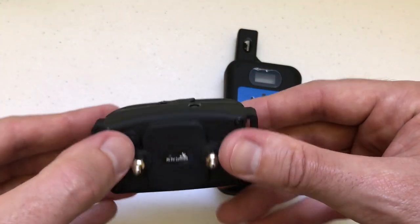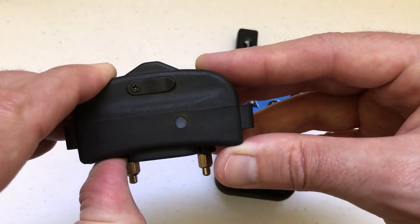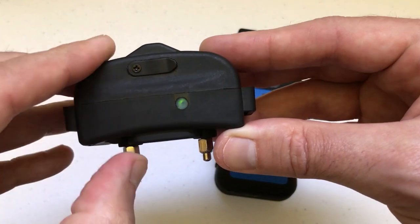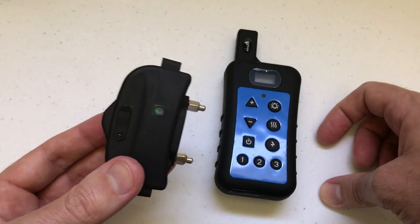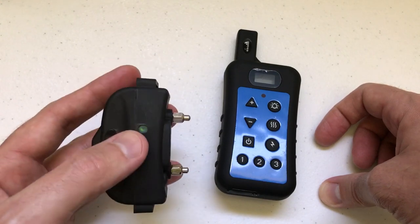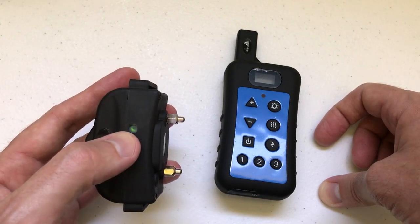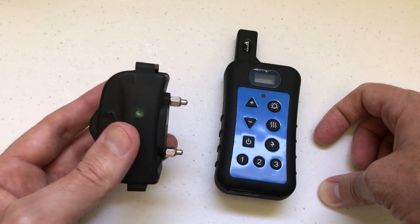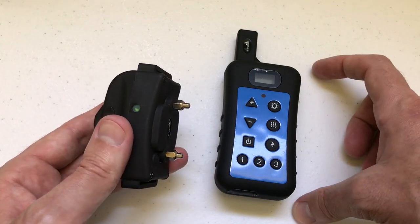When you buy the extra collar, all you're going to do is press and hold the power button and it should come to you automatically unpaired. The way you can tell it's unpaired is there's a blinking green light that's rapidly blinking non-stop. That means that this collar is not paired to any remote control at the moment.